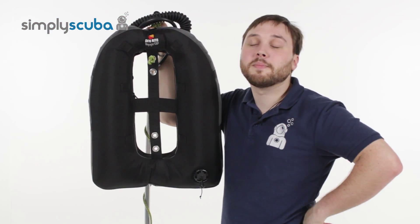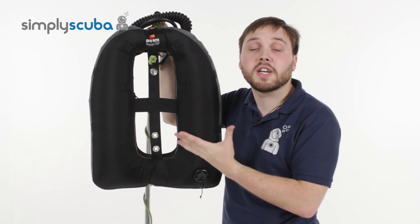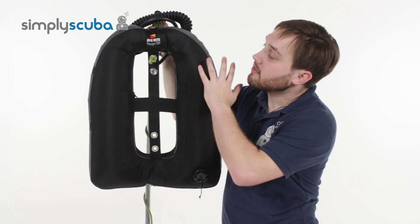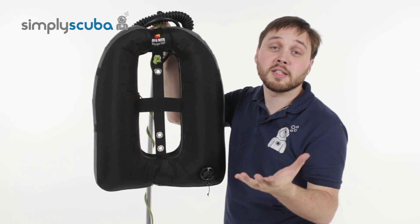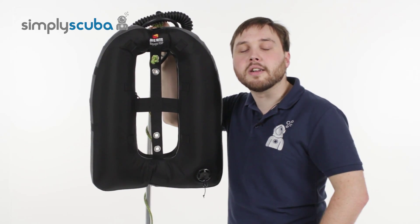Hi, welcome to Simply Scuba. Here we have the Dive Rite Voyager EXP bladder. Great donut bladder, nice and tough, fairly lightweight so you can still take it traveling. Let's take a closer look.